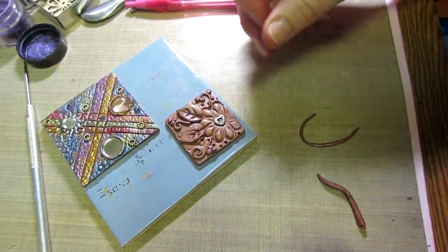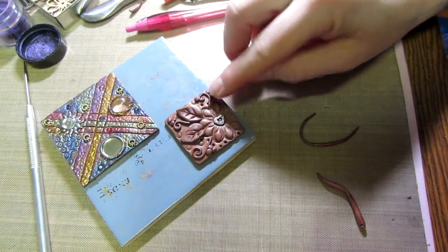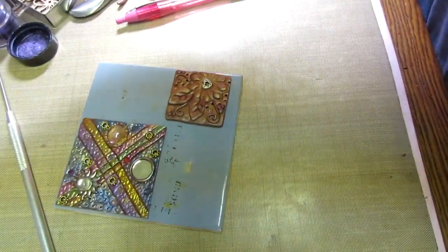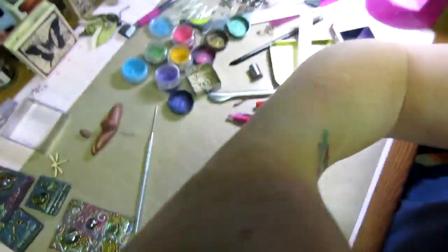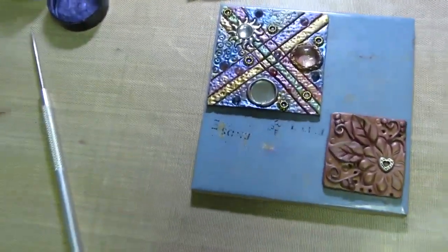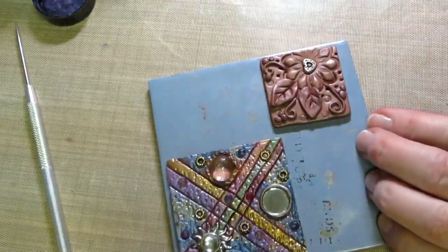I'm gonna color this — do we have time? Should I color it and then show you how my other ones turned out? That's pretty cute, all right. So I'm gonna work on this leaf — why is my tripod not working?